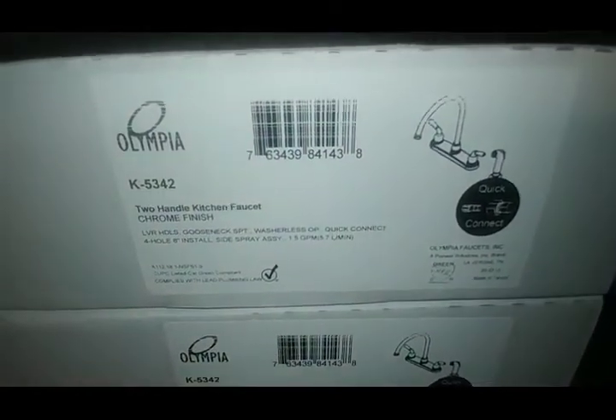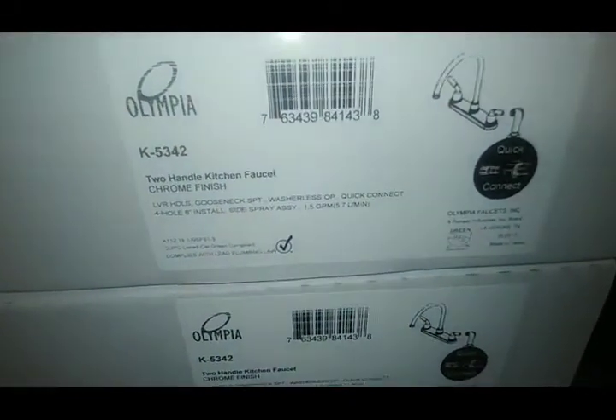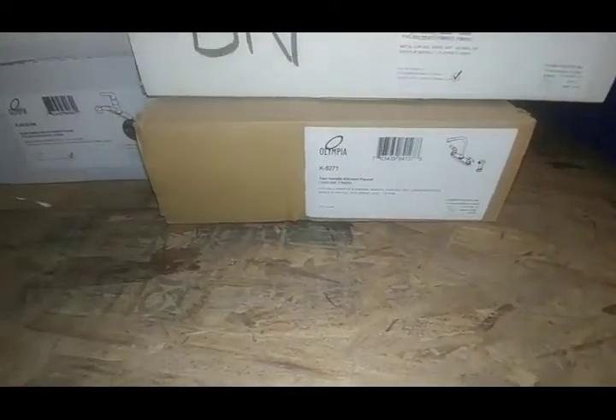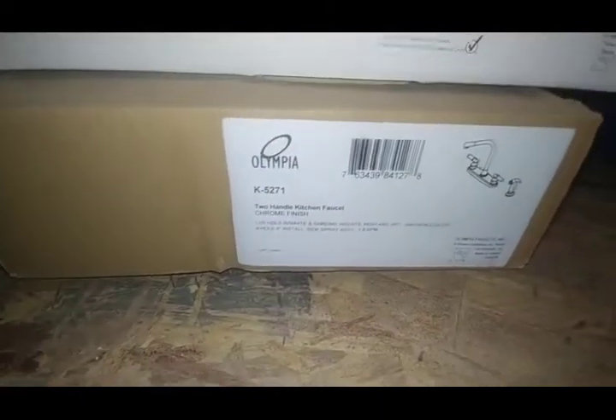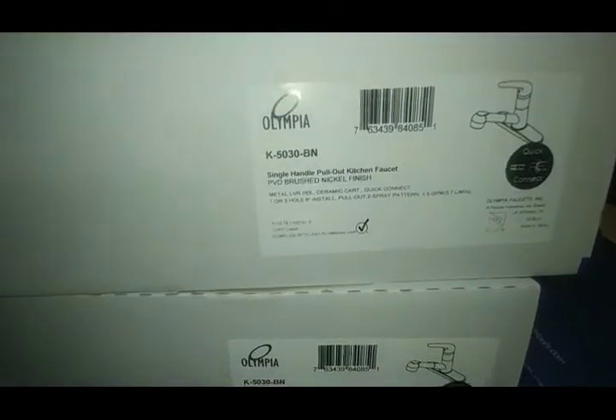Now we're getting to the neat stuff as far as kitchen faucets. The 5030 is a pullout style — sell a few of those, see those move fairly regularly. The 5342 is a gooseneck two-handle — I actually had this one installed in my personal house before I stepped up to a different model, and I liked it. It's a pretty nice, very affordable faucet. There's also the 5271, which is a high gooseneck — haven't seen many of those move.